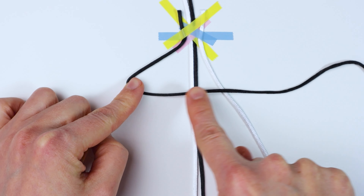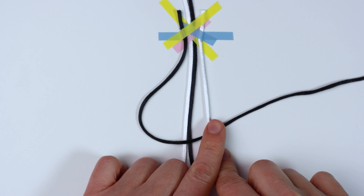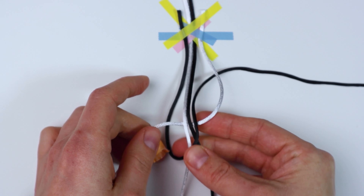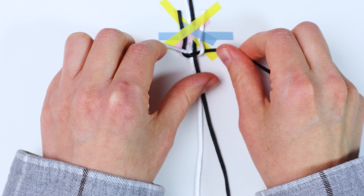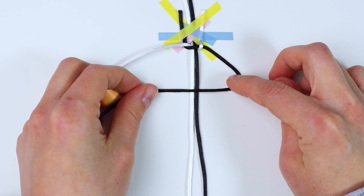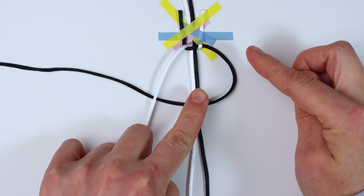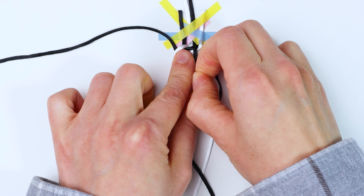Now we're going to tie square knots. Take your left working cord and make an L shape, then bring the right working cord over where it's crossed. Bring the right cord underneath the center cords and through the loop on the left, then pull the two working cords to tighten. Don't pull too tight since we're just taped down. Then take the right cord and make a reverse L over the center cords, bring the left cord over the crossed cord, bring it under the middle cords and through the loop on the right — it's the same thing, just in reverse.